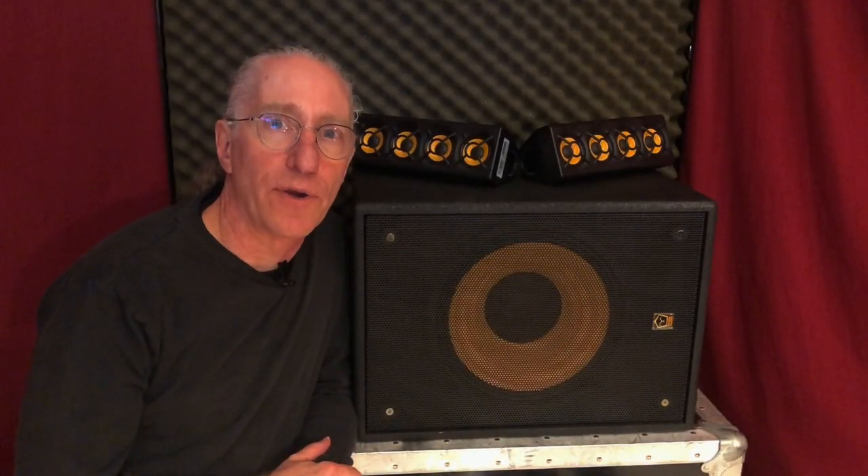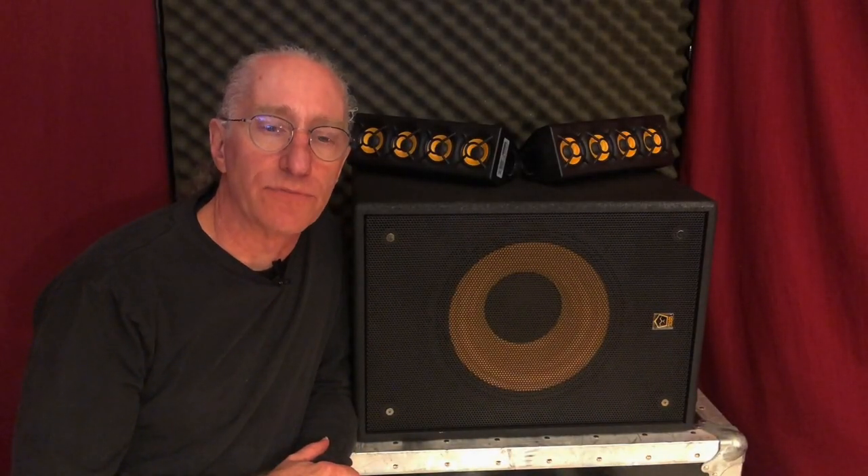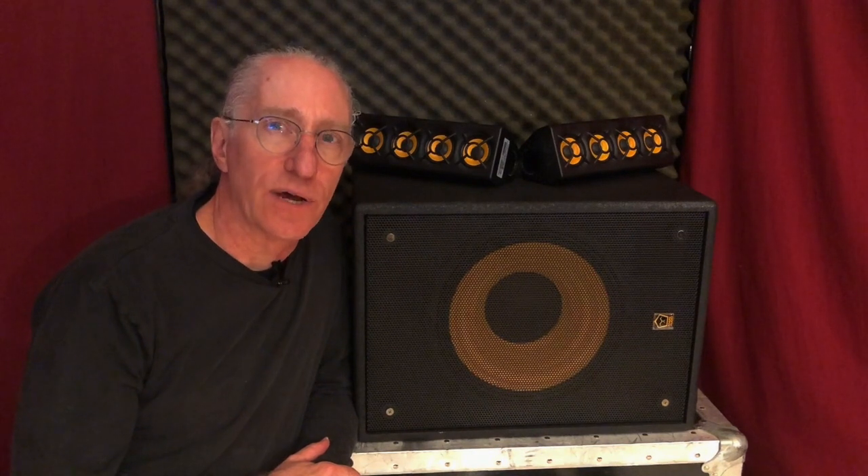This is the new Ergo system by Mark Audio, the sister company to Mark Bass. I'd like to tell you about it because it's really cool.